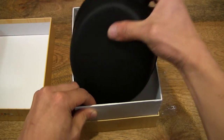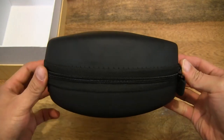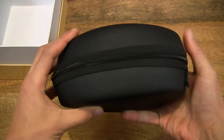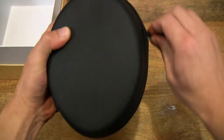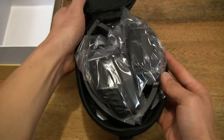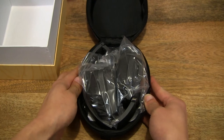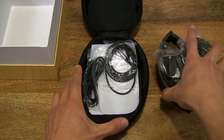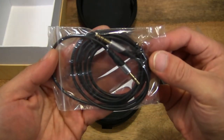Let's go ahead and remove the case from the box, unzip it, and remove the headset from the case, and let's see what else is in here.